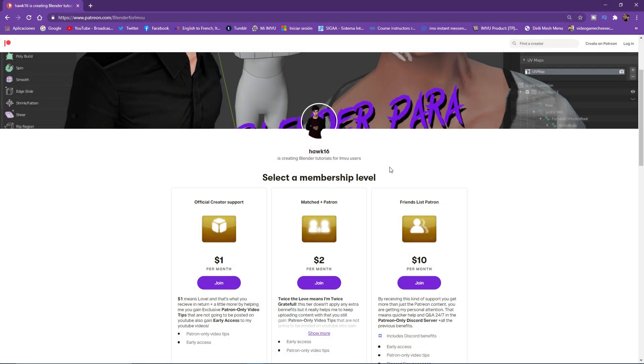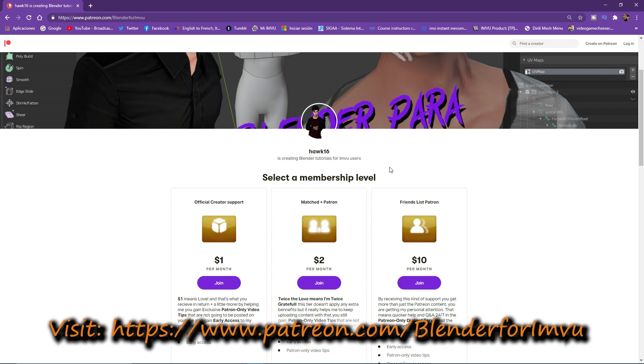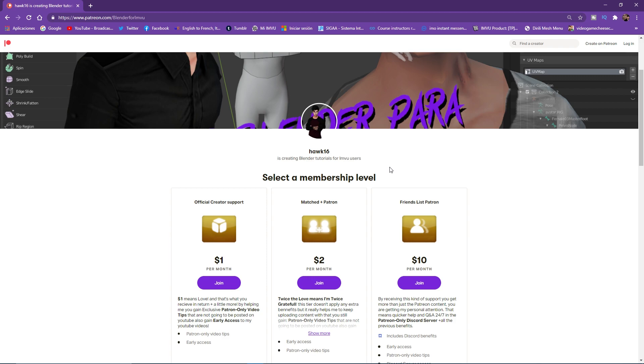Hello guys and welcome back to another tutorial. Just a quick message before we start: if you want more content about how to use Blender or IMVU, I opened a Patreon page for those interested in Patreon-only video tips and early access to content. There are a couple of tiers that offer perks, Q&A, and even private lessons from me so you can learn a lot about Blender or IMVU.